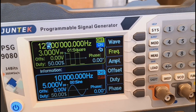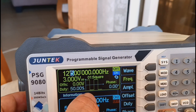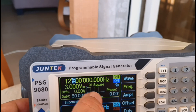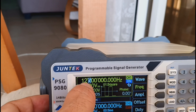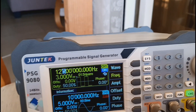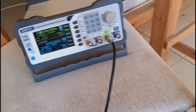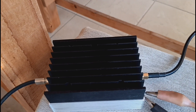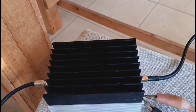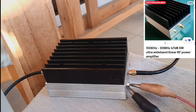We have a signal generator which is generating 3 volts peak-to-peak. It's a square wave at 12.5 megahertz — 12.5 million times per second — oscillating up and down. That is very low power. We take this signal and put it through this wire into this amplifier. The amplifier amplifies it to about 5 watts — the maximum rating of this amplifier.